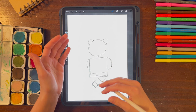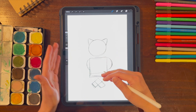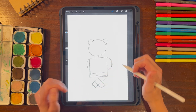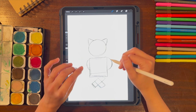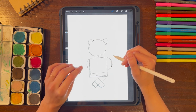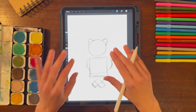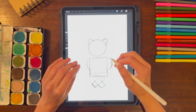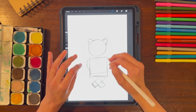We already have the skeleton of our cat. It's going to be a cool cat walking about, wearing a leather jacket with a scarf. If you're going to be drawing this at home with a pencil and paper, it's going to look a little bit different. If you trace this very, very lightly — which is what I recommend — you're going to trace over it so we can erase it afterwards.